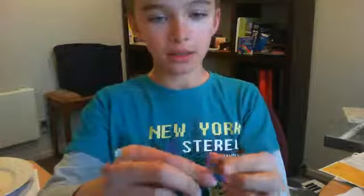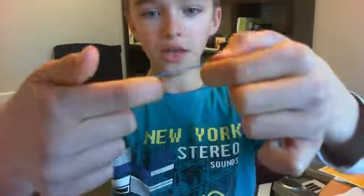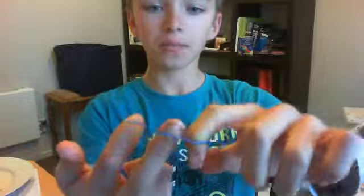So all you do is take a rubber band, twist it, put it over like that, and then you have that.